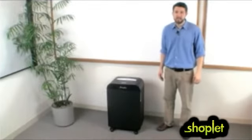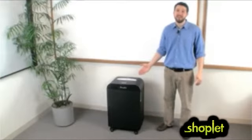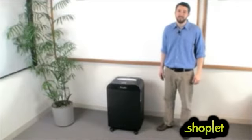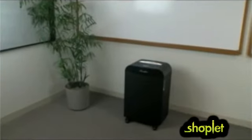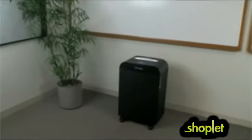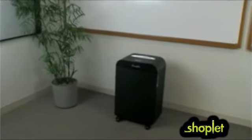Hi, Adam here, and today I'm going to tell you about the new DX 2019 crosscut shredder from Swingline. Professionals need a hard-working, heavy-duty shredder, and the Swingline DX 2019 crosscut shredder is quiet, strong, and powerful.